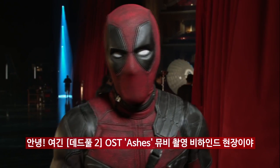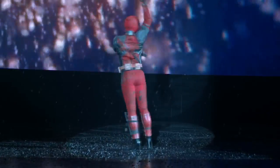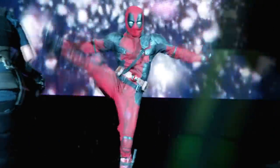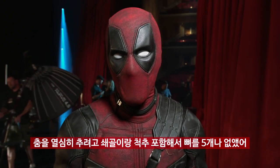Hey there, we're behind the scenes of a new Deadpool 2 music video starring Celine Dion, 'Ashes.' I've had five bones from my body removed, including my collarbones and seven inches of spine.